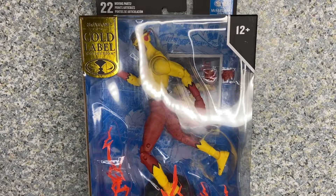Hello, DC fans. This is JAR369. Welcome back for another figure review. Today, I'll be taking a look at the McFarlane Toys DC Multiverse Gold Label Wally West, aka Kid Flash, made by McFarlane Toys.